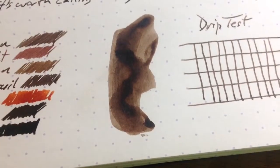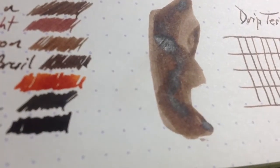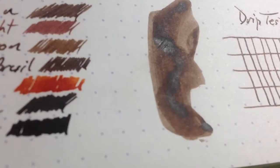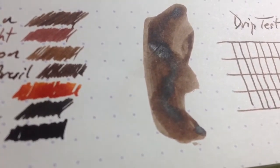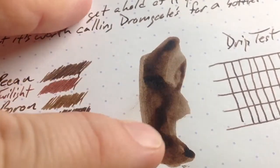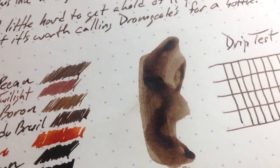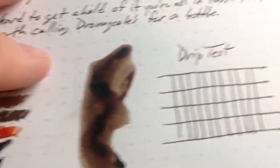In my swatch, you can see — if I can get the light to hit this thing just right — that it's got just a little bit of sheen in there if you put it down real thick. But also I think it smears just a little bit even after it's dry on those really heavy bits. But if you're just using a pen, you're probably not going to get that.